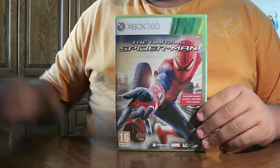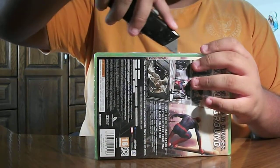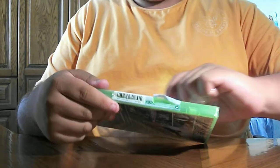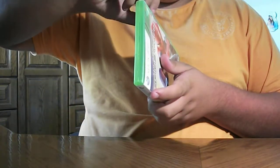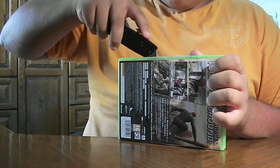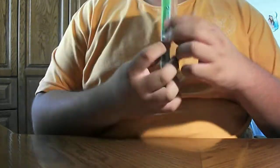So this is the box. Let's take the strap out. First part. Second part. And take this out. All right, open it up.